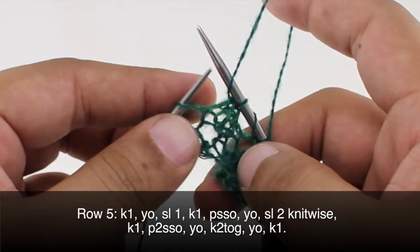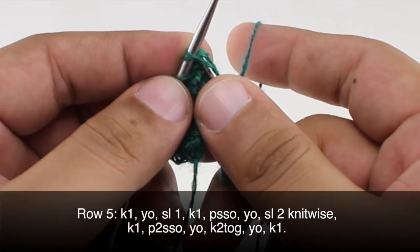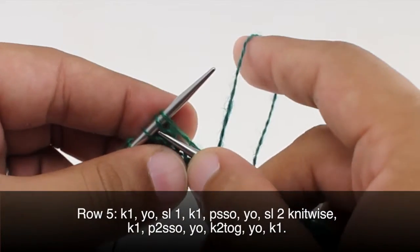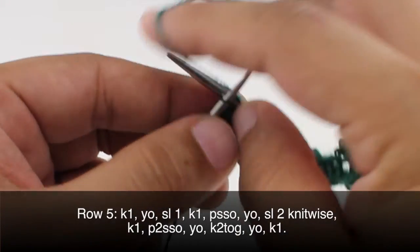Then yarn over, knit two together. Then yarn over again, and finish up by knitting one.